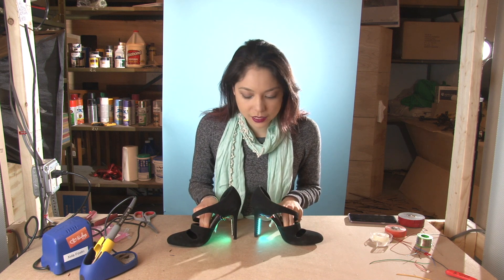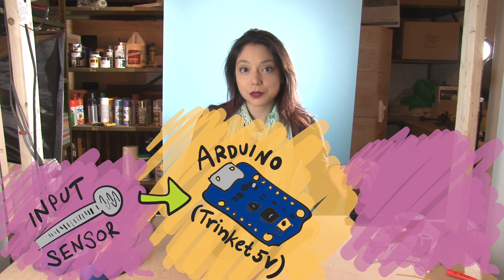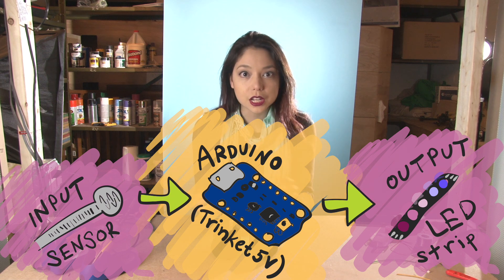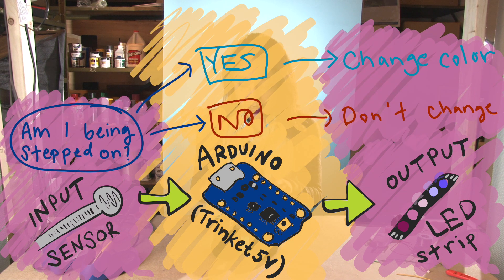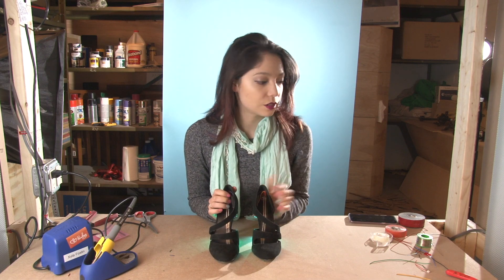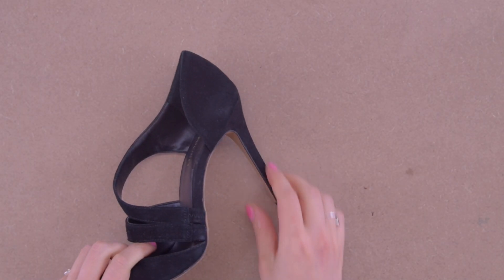And as you step, they change color. This is a really simple input-Arduino-output function essentially — the input being a pressure sensor and the output being the NeoPixel strip. This mod costs about $25 per shoe, assuming you already have a soldering iron, solder, and basic hookup wire. Alright, let's get started.